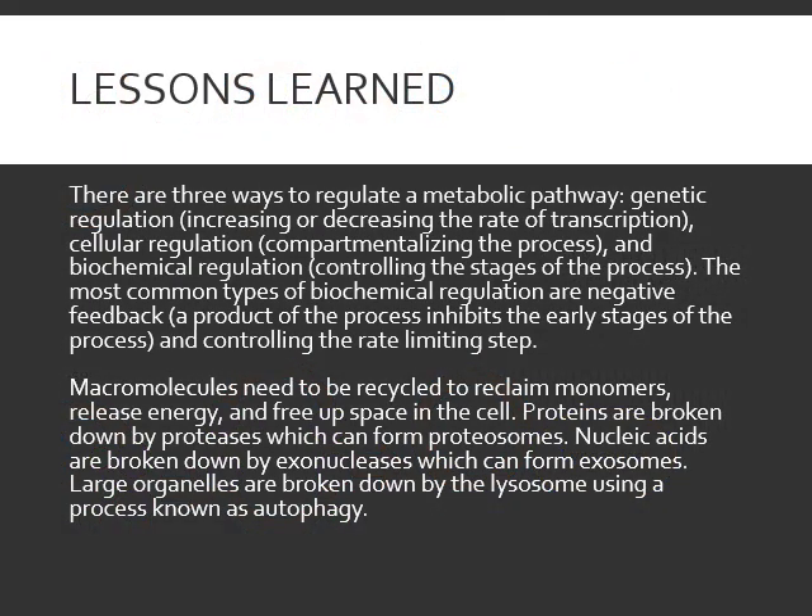So, all about how to regulate metabolic pathways. We talked about three ways: genetic regulation — increasing or decreasing rates of transcription and translation; cellular regulation — compartmentalizing where reactions happen; and biochemical regulation — controlling the different steps of the process. The most common type is negative feedback, where a product goes back to an earlier point in the process and inhibits it. We also talked about controlling the rate-limiting step — if you speed up the slowest step, the whole reaction occurs more easily.